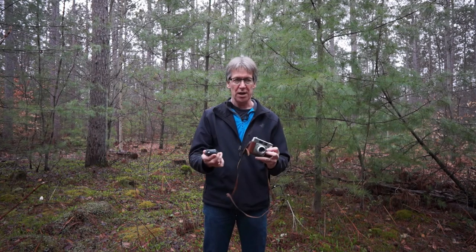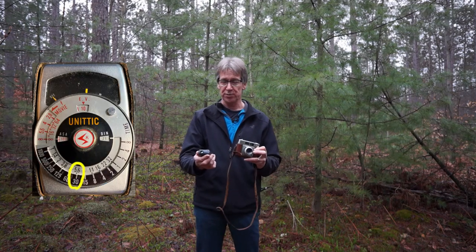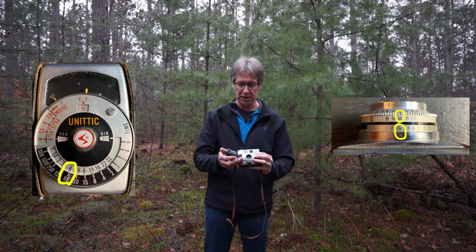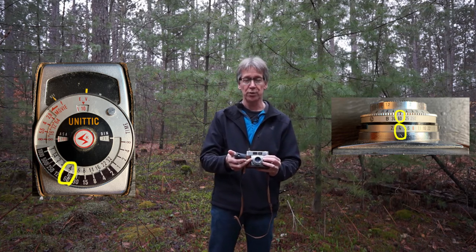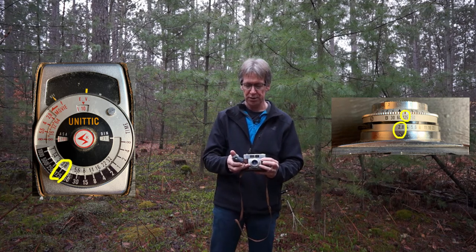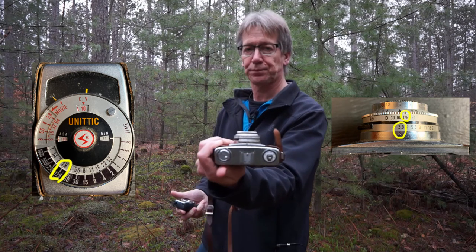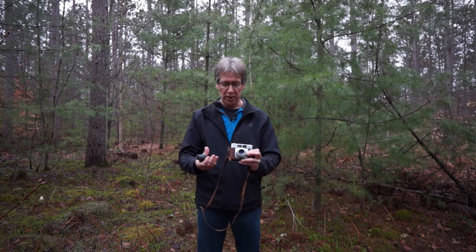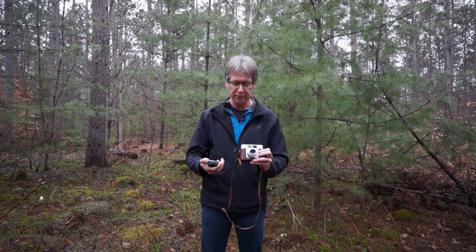Now it will tell me a number of different options. At 1/30th of a second, which is the slowest shutter speed on this camera, I could use f5.6. If I want to go to 1/60th of a second, it's telling me I could use f4. If I want to go to 1/125th of a second, I can use f2.8. So those are my settings for the correct exposure — basically the range of options within this current lighting situation.